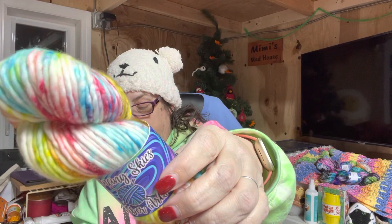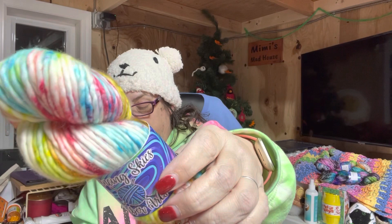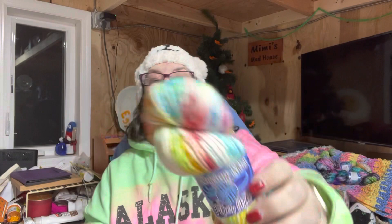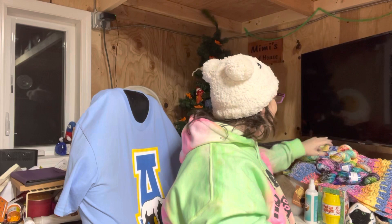It's called Emmeline, and there's 90 yards, 75% superwash merino, and 25% nylon. She would have loved a hat out of this. I didn't know how to knit then.